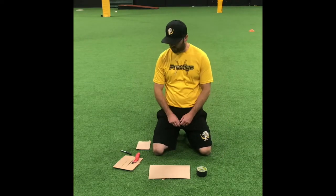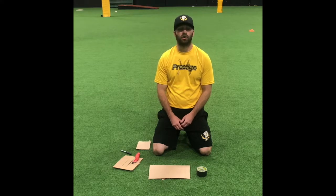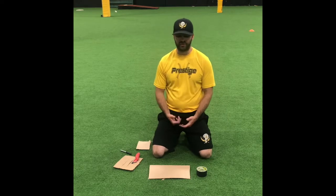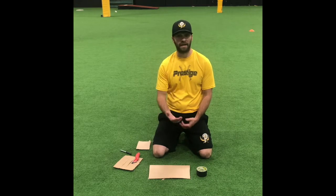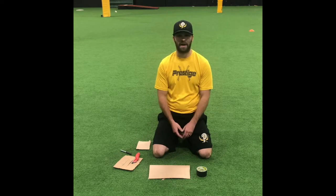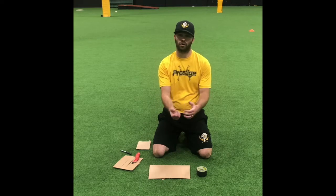Today we're going to be talking about defense and we're going to be making our own soft hand glove. This is something that you see a lot of infielders using. Obviously if you have the luxury to buy a nice soft hand glove, or pancake gloves as they call them, they're really great. Basically it really forces you to get on top of that top hand, have softer hands, and without having the pocket or the glove to close around the ball.